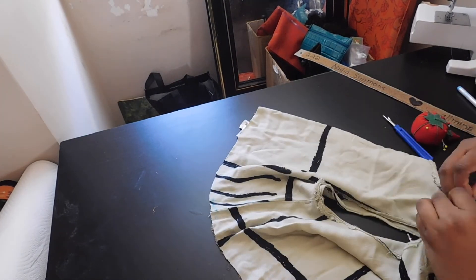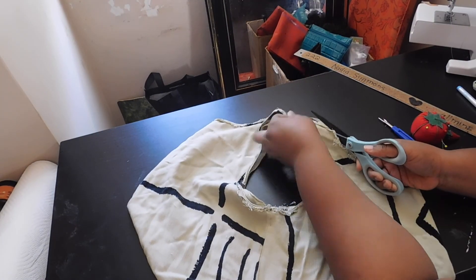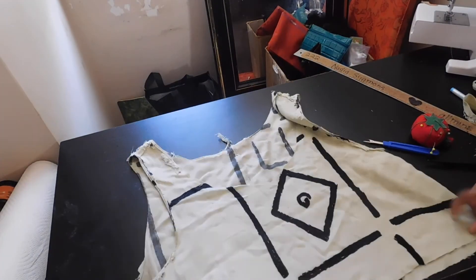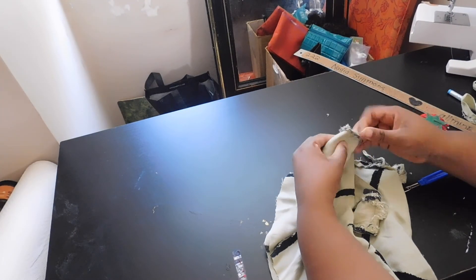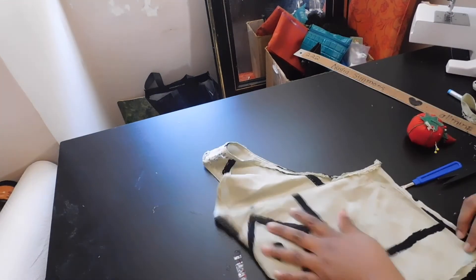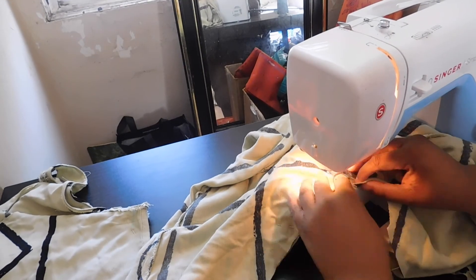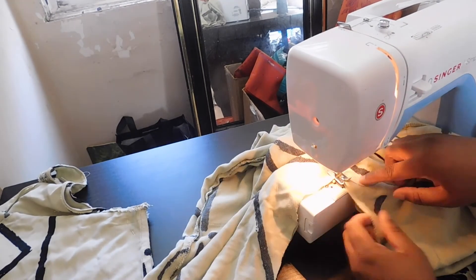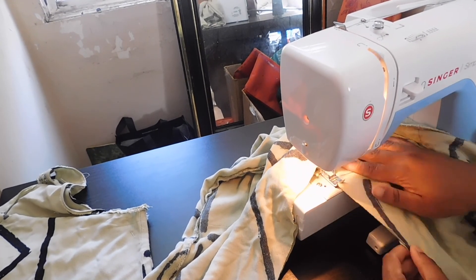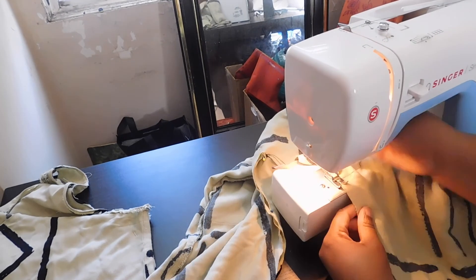Now you can see me here marking the neckline, folding the top of the dress in half so it can be the top of the jumpsuit, and recreating that neckline. I'm pinning where I marked so I can bring in the sides of the tank to look a little more fitted. Now I am going ahead and sewing the crotch area — creating the pants out of the dress. You want to start at the crotch area because you want to make sure that crotch lines up more than the legs themselves.